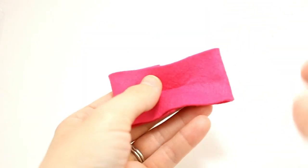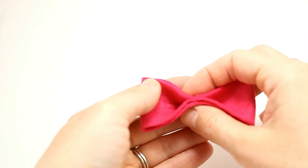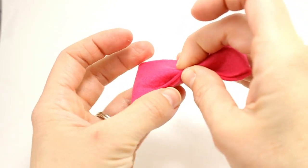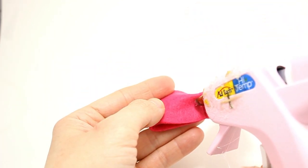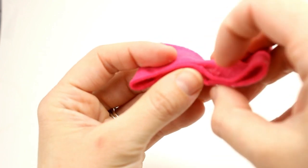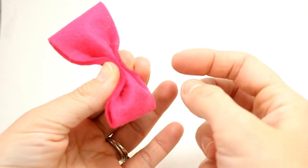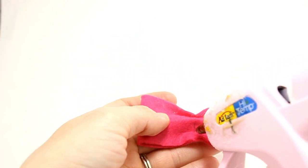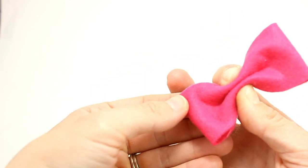Take your center and pinch it together so you have your bow beginning. At that pinch, go ahead and put some hot glue and pinch back together. Once dried, take the top and fold it back to the center, find your crease, put some hot glue, and fold it back. Then take the bottom and fold that back as well all the way to this edge, make that crease, add your glue, and pinch that back. So this is the back and this is the front.